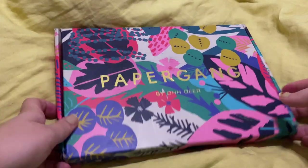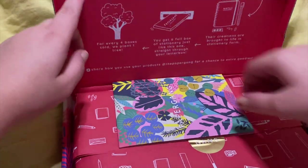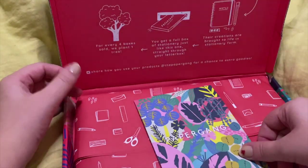Welcome back to my channel. In today's video, I have a journal with me and I'm using my paper gang box. This is for the month of June.